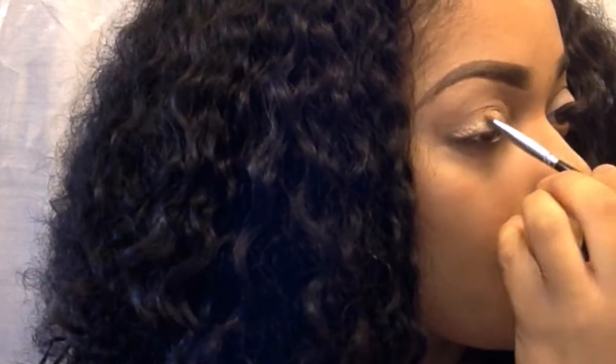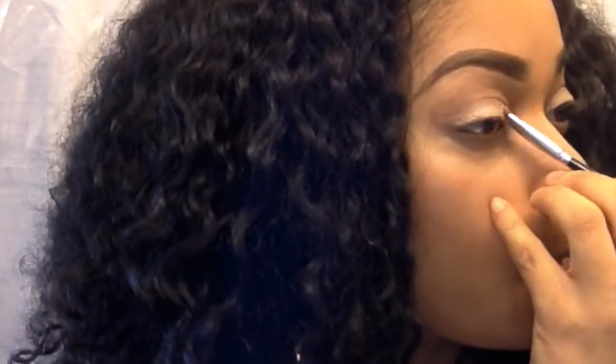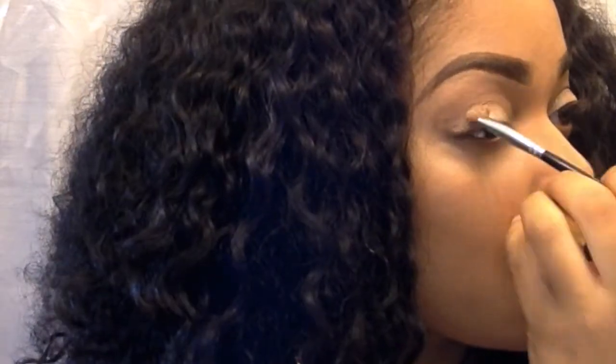I also like to spritz a little bit of Fix Plus on my shadow brush when I'm picking up pigments, because it allows the pigment to stick to the lid and brush a little bit better. It really makes the pigment stand out.